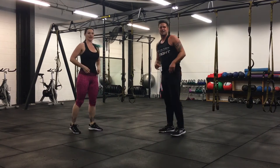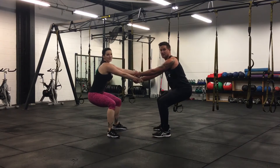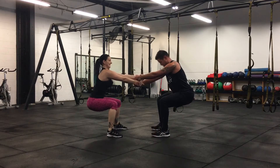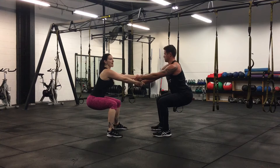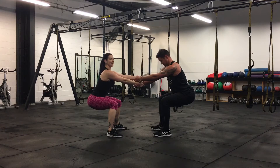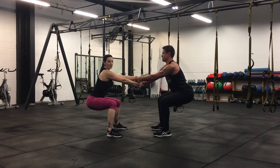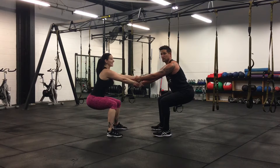The next one's a wall sit. Keep your chest up nice and tall, keep your butt right out. Settle in for a minute. We're halfway, team. If you're on the wall, make sure you go nice and parallel with the knee, and keep your hands on the knees.